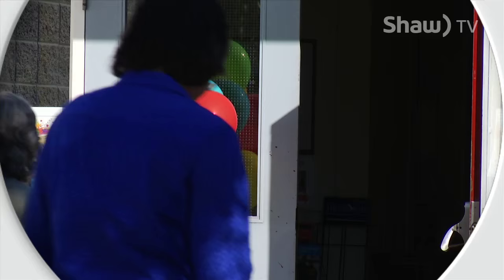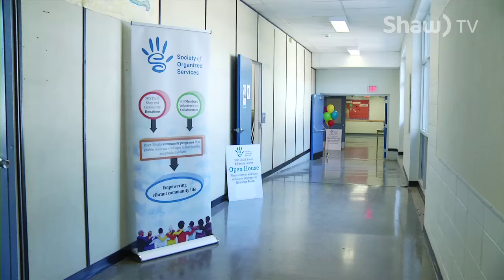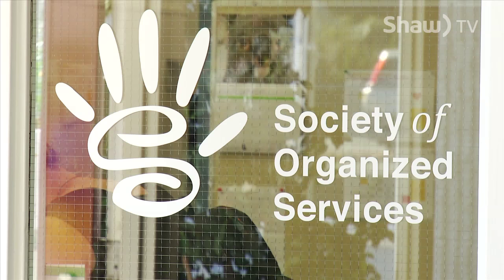Today we're celebrating the Qualicum Commons celebration. It's an opportunity for the community to really find out what's been happening at Qualicum Commons. Last year it was closed — it was Qualicum Beach Elementary School — and now we're operating as Qualicum Commons. We have a lot of tenants here that are offering a whole array of services. We have the SOS, Society of Organized Services, and they provide a whole multitude of services to the community.